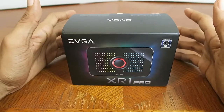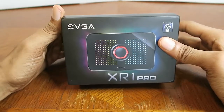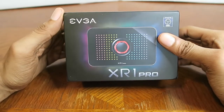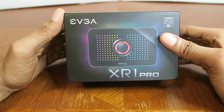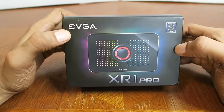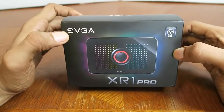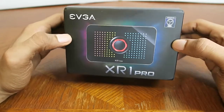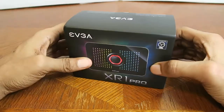I still don't know how to pronounce the name of this thing, so I'm just going to call it as I see it. And if I say it wrong this entire time, so be it. The EVGA XR1 Pro is the capture card I decided to go with for my current capture card needs.